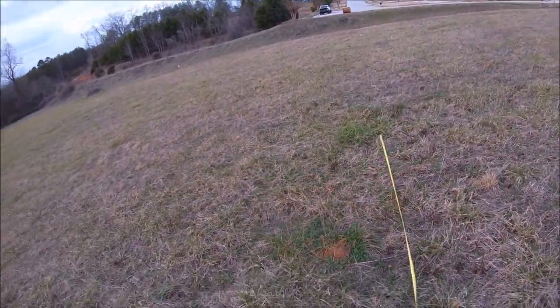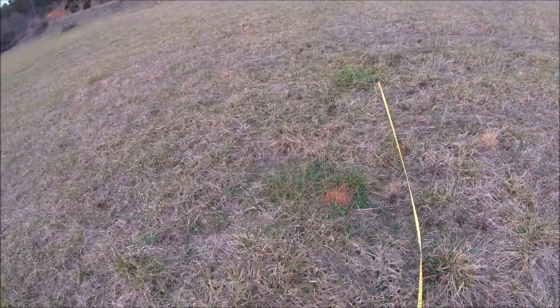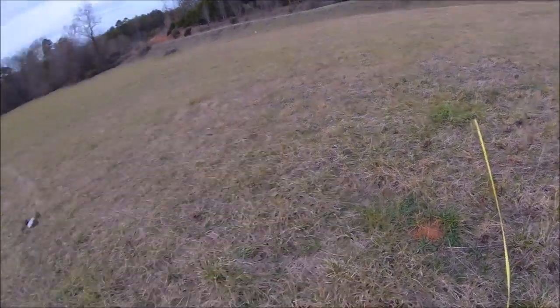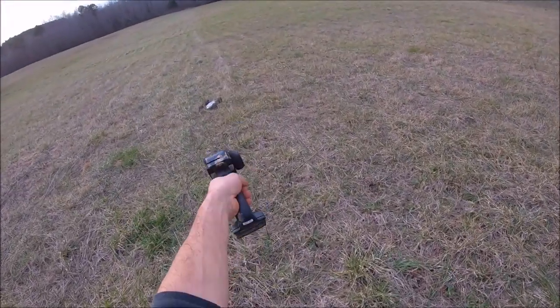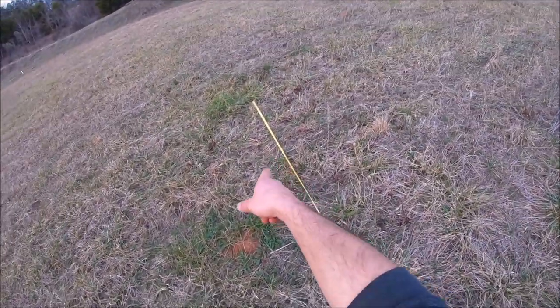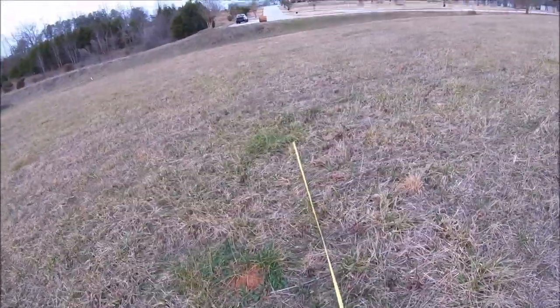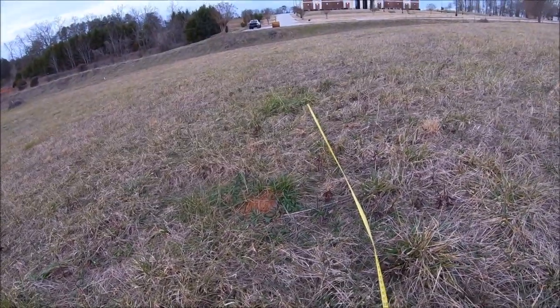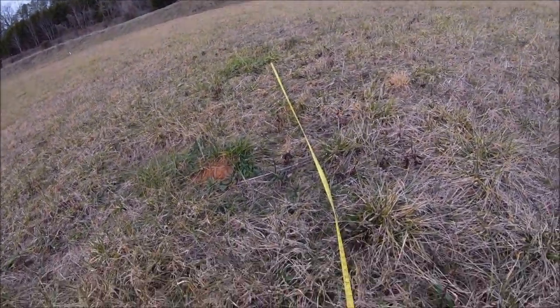Alright guys, I decided to break out the measuring tape because that definitely exceeded my furthest distance jump from what I could tell. You can see right where it landed - I just left it and it flipped over right where it landed. I measured out - that's a 150 foot mark right there, and it came all the way out to 160 feet. So that's definitely my personal best as far as a long jump. I wasn't even trying for it, so that was a lot of fun.